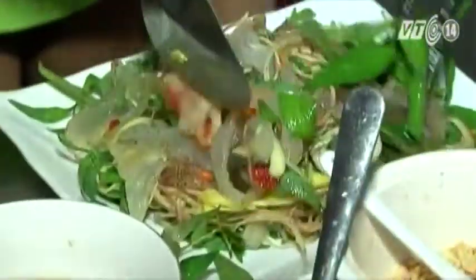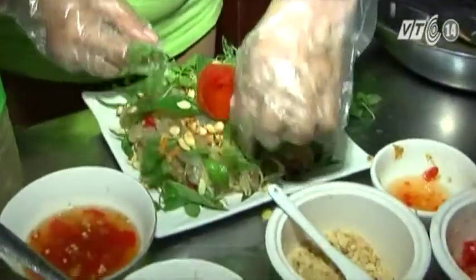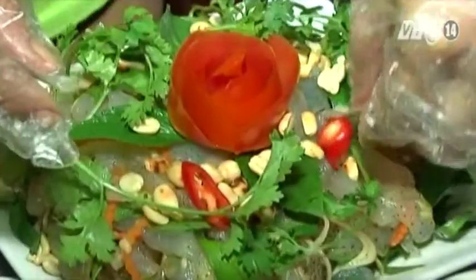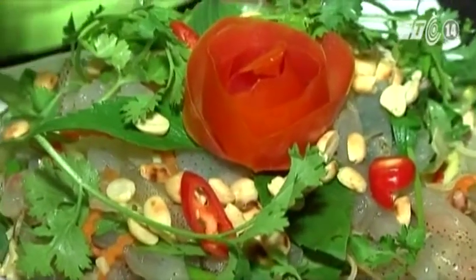Ăn khá là miệng và ngon. Gỏi sứa đặc biệt hợp với thời tiết mùa hè nóng nực, vị thanh thanh mát mát, không gây cảm giác ngán. Chẳng thế mà món quà quê thanh đạm, ngon mà rẻ ấy khiến cho nhiều người mùa sứa này chưa qua, đã ngóng chờ mùa sứa sau.